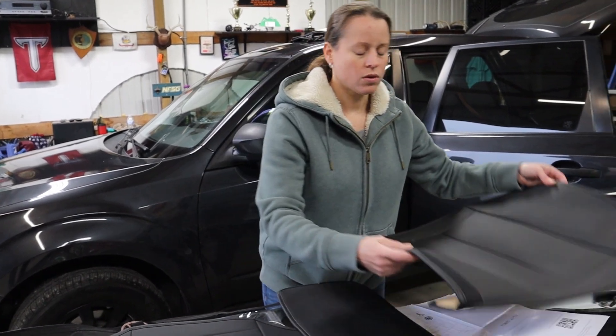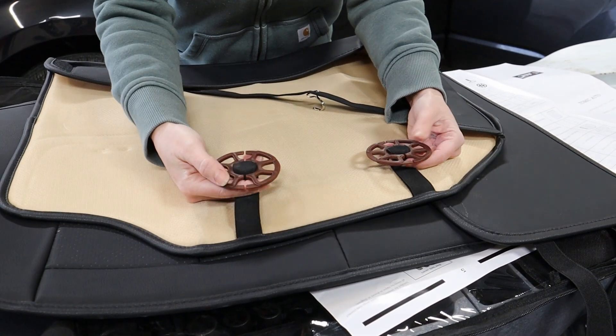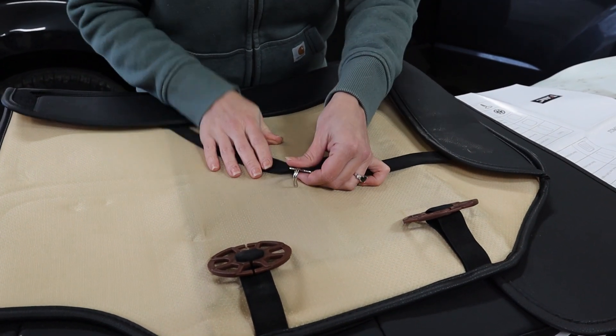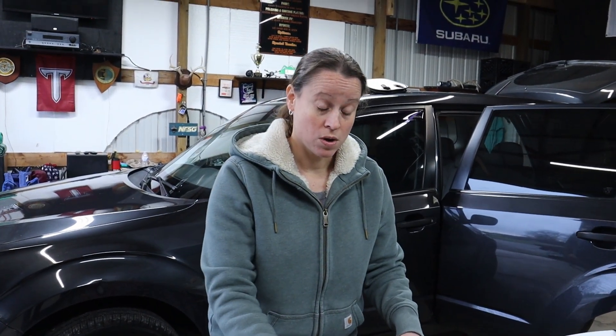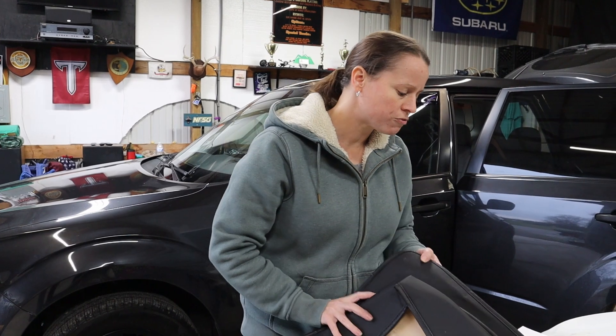We have already attached the chucks and hooks into the appropriate straps on each of the three pieces for the rear seat bottoms — it's the exact same process as the front seats. The instruction manual is very clear about where the chucks go and where the hooks go, so it's just as easy as following the instructions. For installation, the process will vary depending on your make and model of SUV.